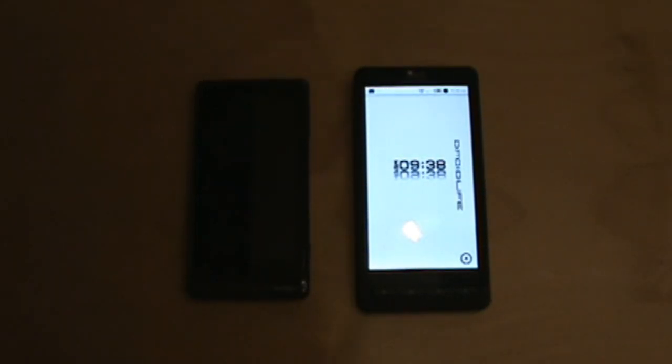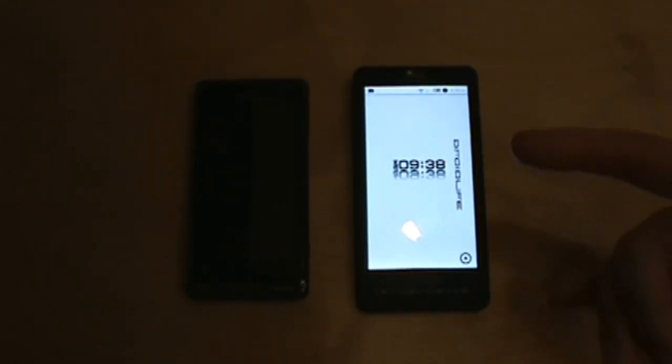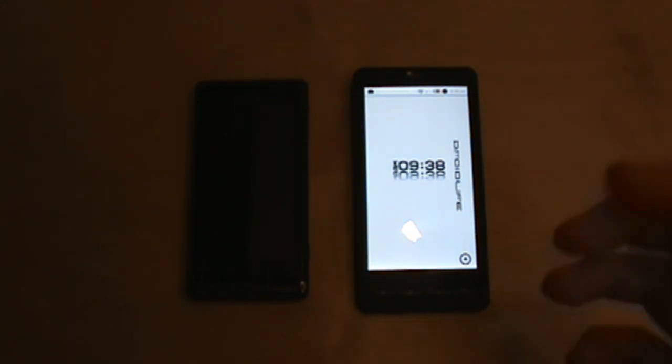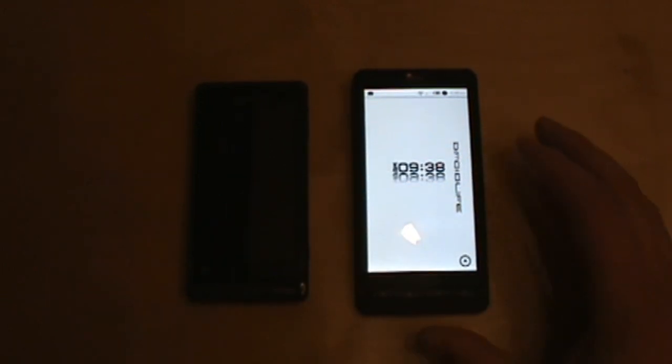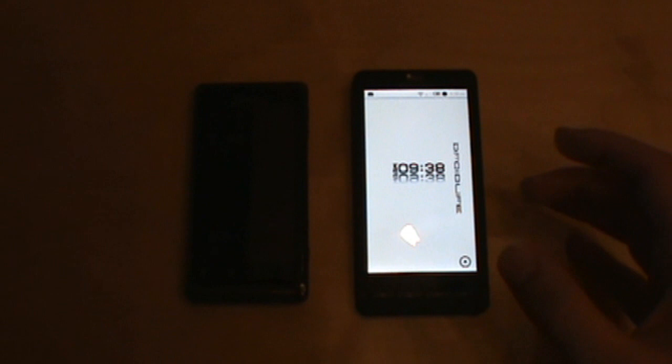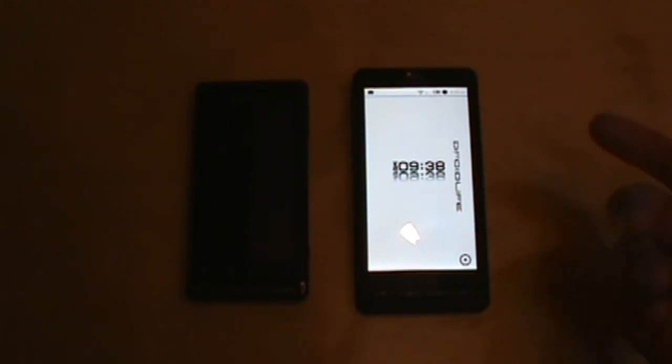Hey, what's going on everybody, welcome back to droidlife.com. So what we're doing is just a quick look at an app called Hot Reboot, just released fairly recently. Basically what it does is it acts sort of like that quick boot for the Droid Incredible, which I showed you the other day — it boots your phone really fast.